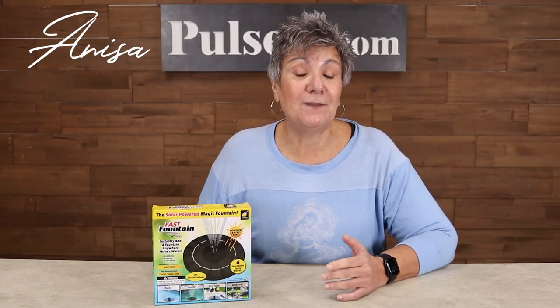Hey, it's Anissa. Today we have the Fast Fountain. If you're looking for an easy way to create a gorgeous fountain at your home, this is it. Let's take a look.